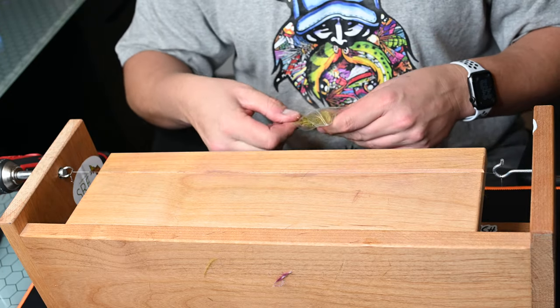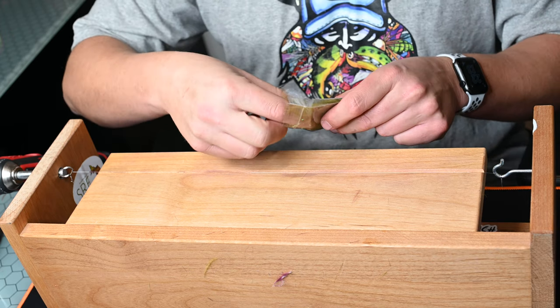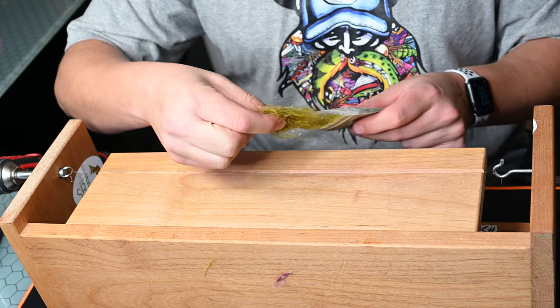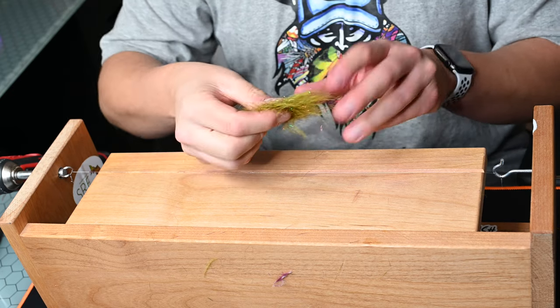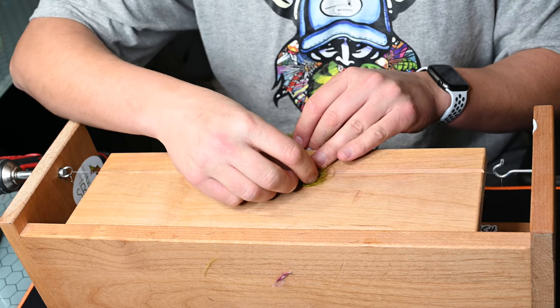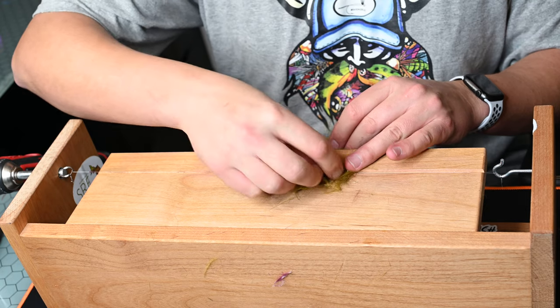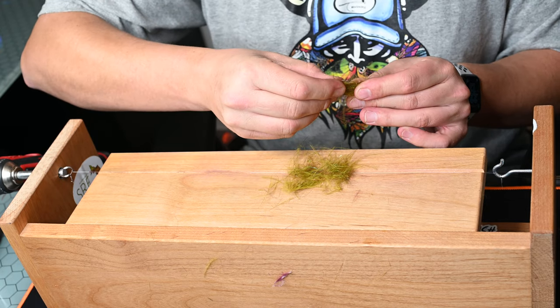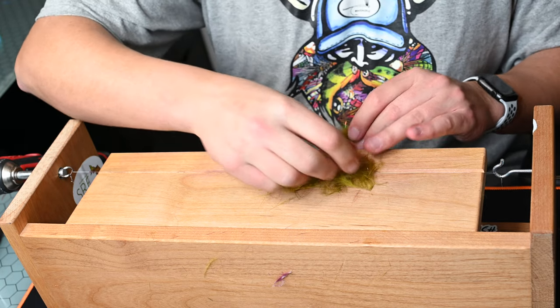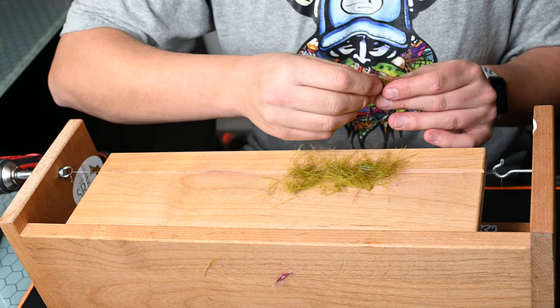Now for this — this is the product. It's zero gravity dubbing: marabou with hints of flash, really awesome blends. I'm going to pull out a pretty good chunk here and basically pull out little sections at a time. It's easier to work with a smaller amount of material when making a dubbing brush. You can stack it one way or another; I'm just centering it along that stainless steel wire in this little groove on the table.